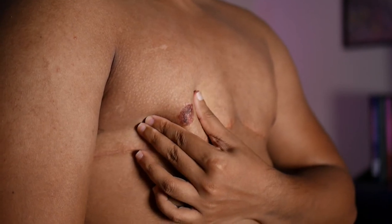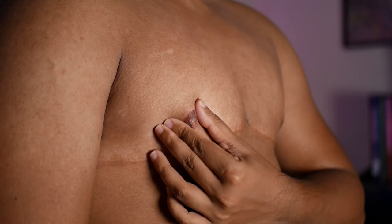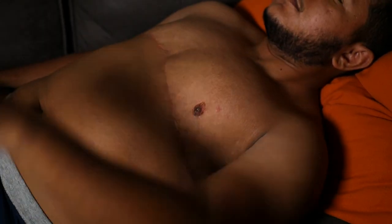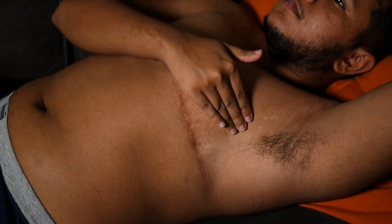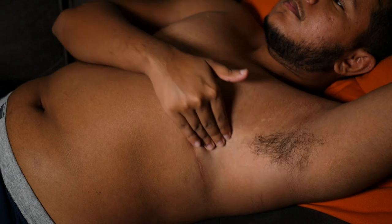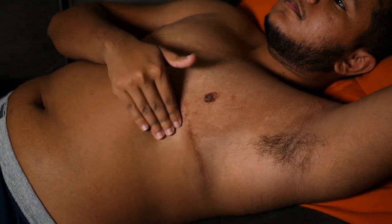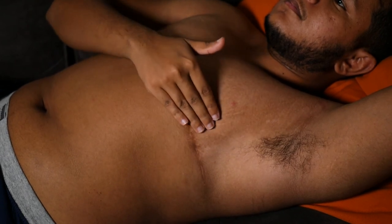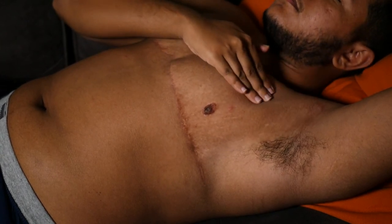Now that you've finished the manual inspection while standing up, we're ready to repeat these steps in the manual inspection while lying down. The manual inspection while lying down is the last step in the self-chest examination. Place your arm behind your head and use the opposite hand. Apply the same techniques as the manual inspection while standing.